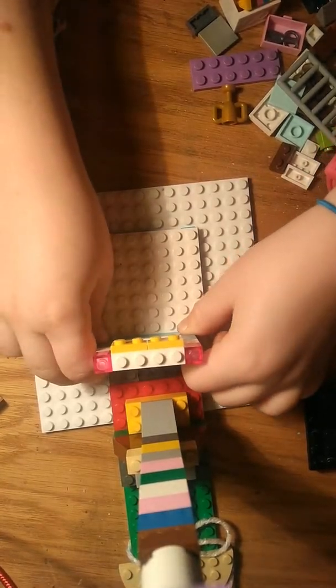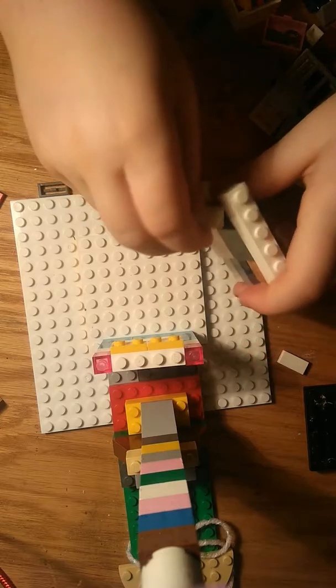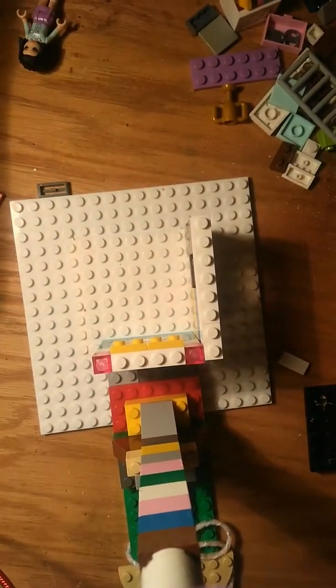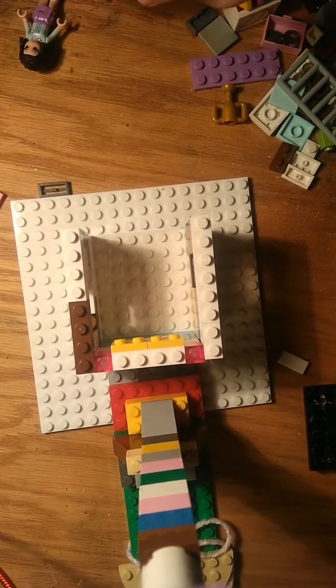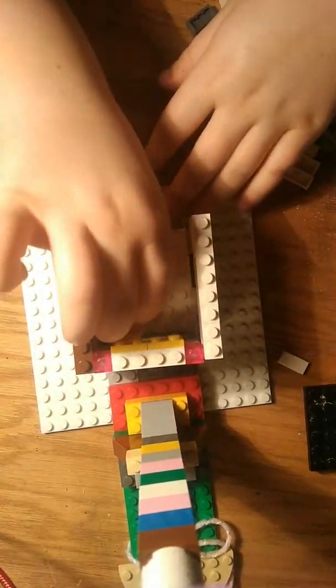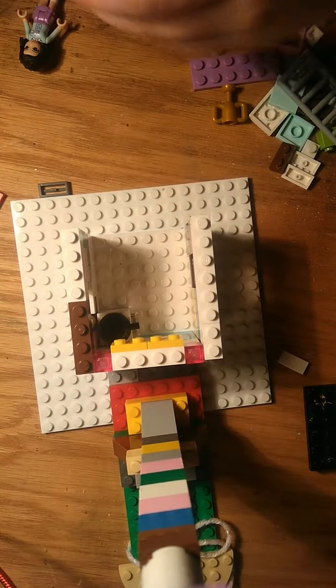I'm going to add that one up here in front, and then I'm going to add this one over here on the side. It just kind of broke, but that's okay. Then I'm going to add the other wall. And now I'm going to add in the stove, which goes all the way over here. Let's look at the pans inside, the frying pan on top — it's the basic oven, pretty much.